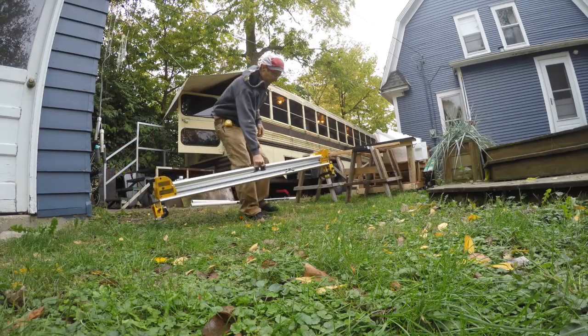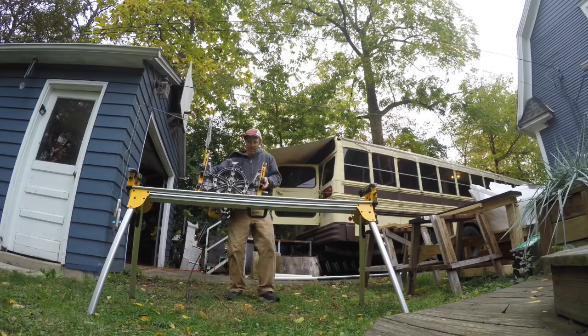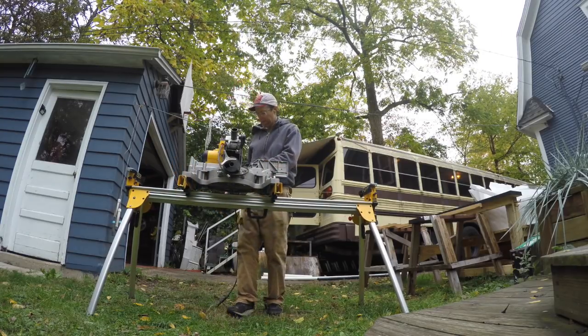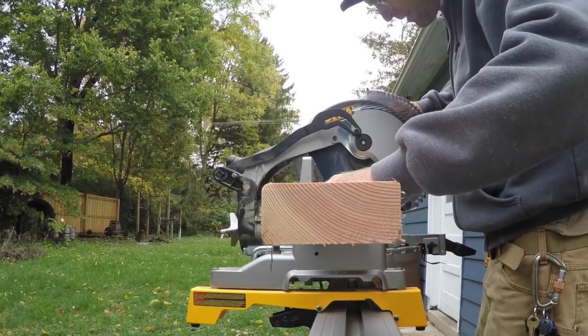I've liked all the jobs on the bus in different ways, but I gotta say that I look forward to working with wood the most. In the cavity of the prison bus, wood meets steel in ways that call for curves and notches and tweaks of all kinds.